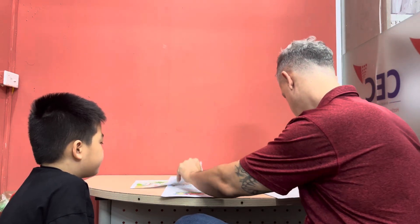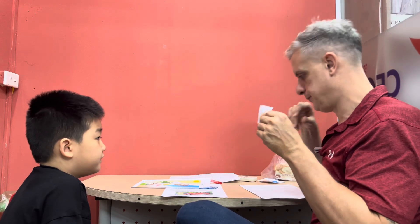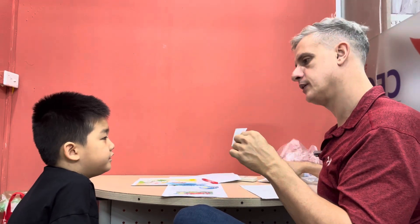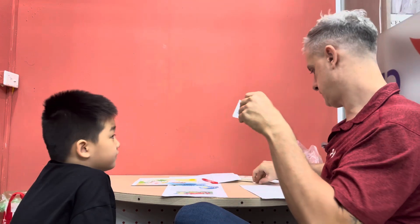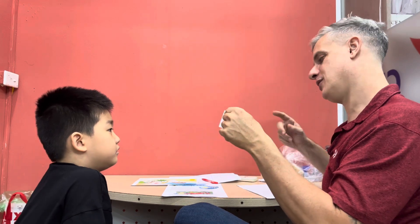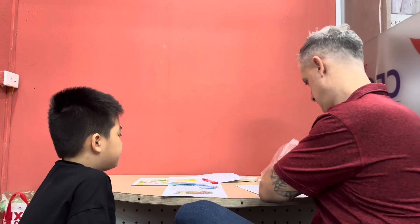Okay, carry on. What is this? This is a guitar. Guitar! What color is it? Yellow? It's not yellow, it's brown — so we say a brown guitar. Okay, what is this? A bag. It's a blue bag. It's a blue bag — that's how I want you to say it.